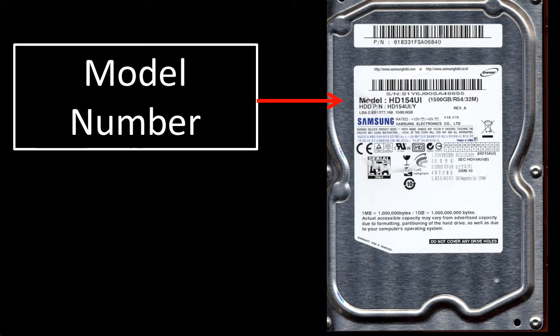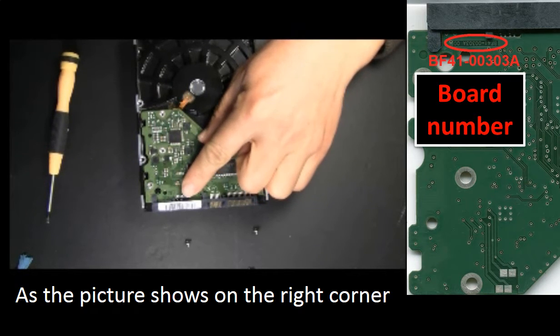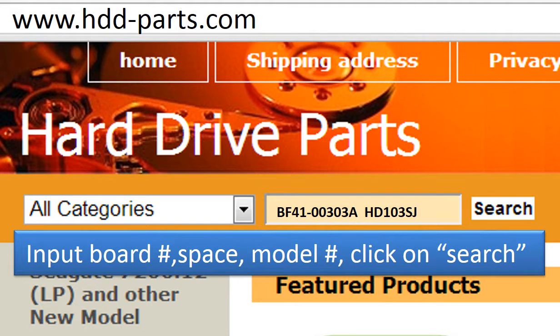This picture shows where to find the hard drive model number — it is on the sticker. The board number is on the back side of the board. You have to unscrew all the screws and take off the board, then you can see the board number, as the picture shows. Go to www.hdd-parts.com, input the model number of the hard drive and the board number of the circuit board, then click search.